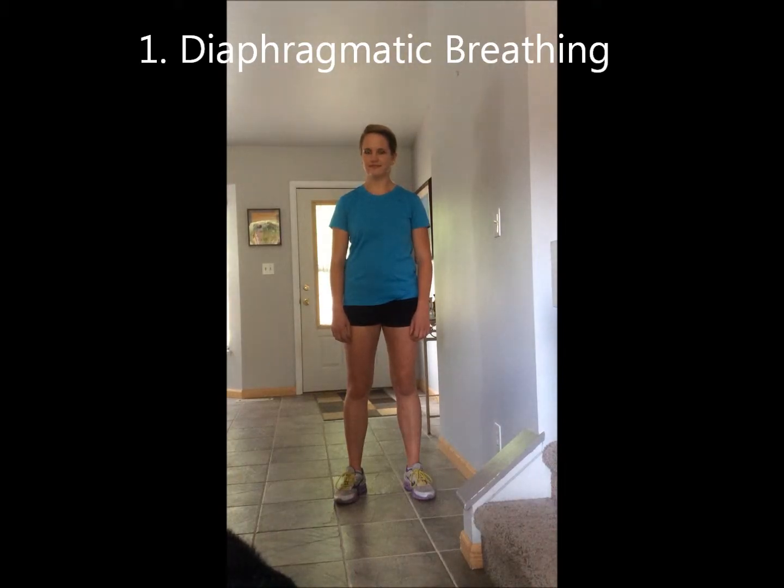Diaphragmatic breathing is a good thing to do any time you feel tightness with an exercise. This is a good way to relax your muscles and then proceed to improve your range of motion. Never force any exercise to the point of uncomfortable pulling or pain.